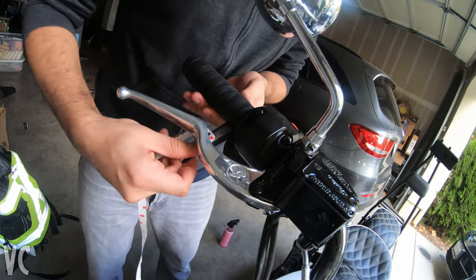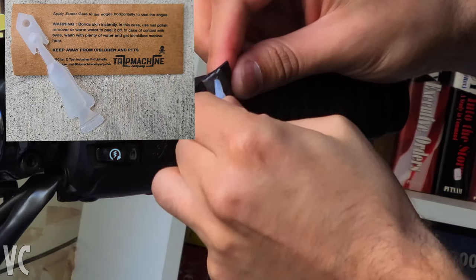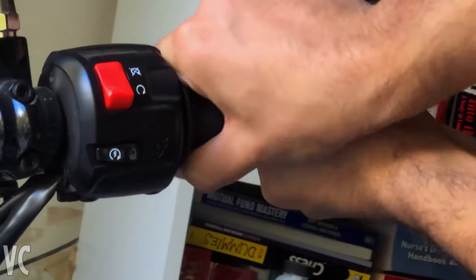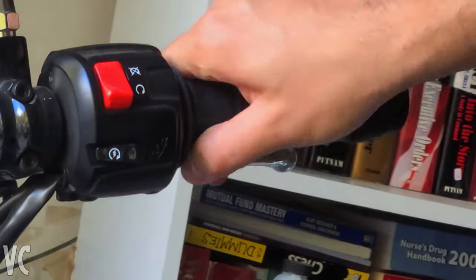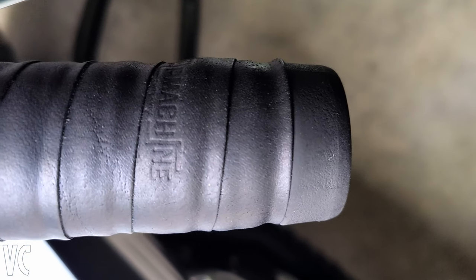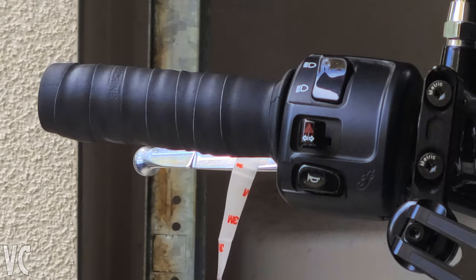Once I got to the end, I wrapped it over and then cut off any of the excess material. They do provide some super glue that you can use to bond down the edge of the wrap. However, I found it exceedingly difficult to get the super glue out of the bottle and it got pretty messy — I'm not confident in the amount of super glue that actually ended up onto the grip itself. The quality of the super glue seemed questionable and I'm actually expecting this to come apart pretty soon, maybe within a few hundred miles. I fully expect to have to redo this. So if you're wrapping these, I do recommend getting your own super glue — get a better brand so that you don't have to revisit it.